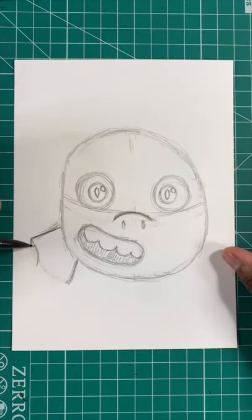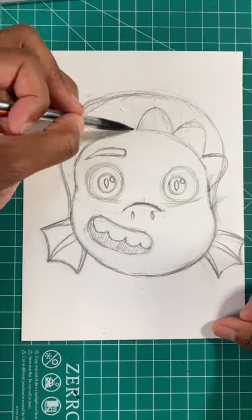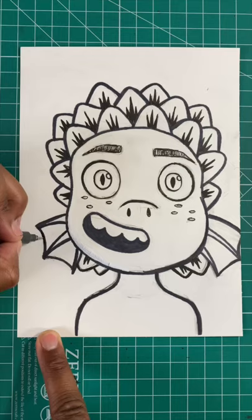Now let's draw a bean shape for the mouth. Now let's draw the shape of a flipper for his ear. Next we're gonna draw a bunch of fins but we're gonna do it in a rainbow shape and then you're all done.